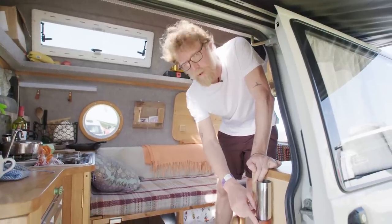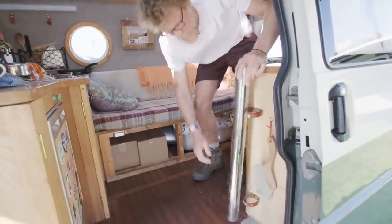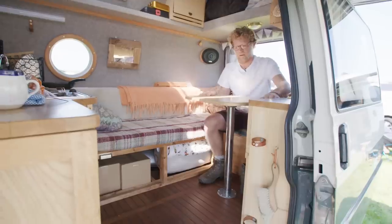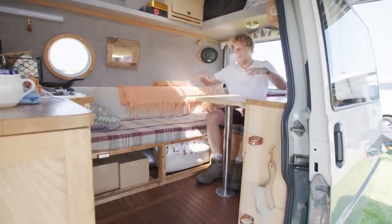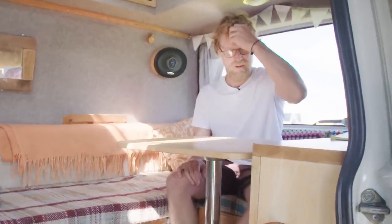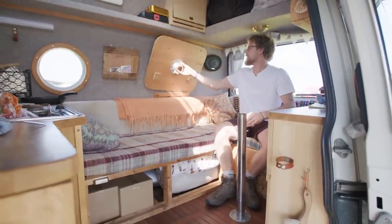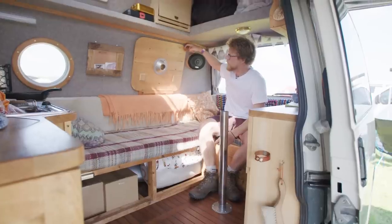Our friend Tom Harper, who makes all our leather stuff, made these little straps for us so it just sits there, comes down, goes into there, and this just comes off the wall — and you've got a fairly sturdy table. For two of us sat here it works really well, though honestly a lot of the time we don't even bother getting the table out and just eat on our plates. It goes away really quickly and stays up here wedged on that little bit of wood.